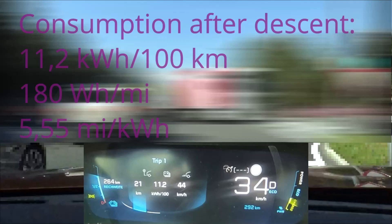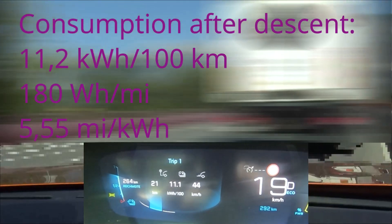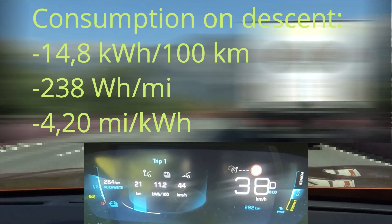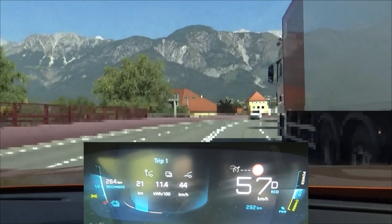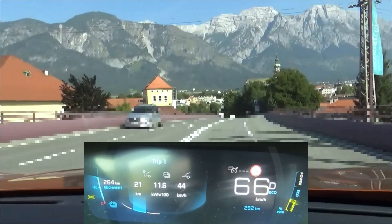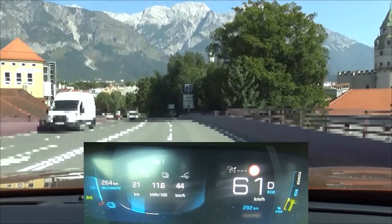We were a bit unlucky with the vehicles in front of us. The slow truck and the black Volvo whose driver obviously has not the slightest clue about physics, or simply doesn't care, so we couldn't go down as efficiently as I hoped. Anyway, 11.2 kWh per 100 km after the descent. As we are now pretty much on the same altitude as the start of our trip, this gives us already a good indication of where we might end up consumption-wise.